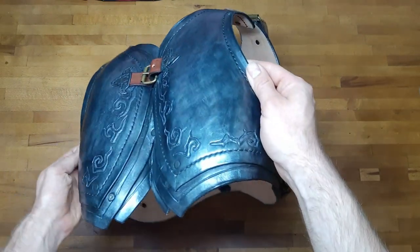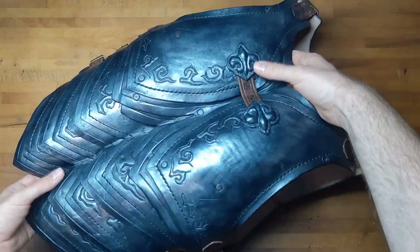Hey there, this is Nils Beardwood and today I want to show you how I upgrade this chest armor to this one.